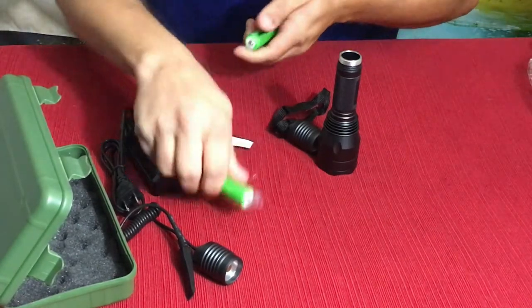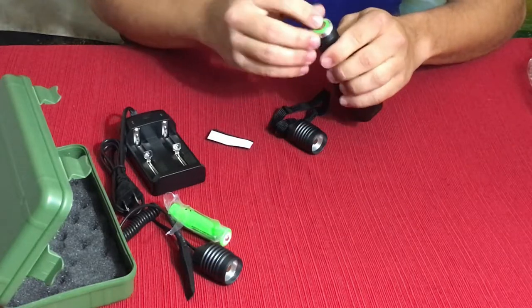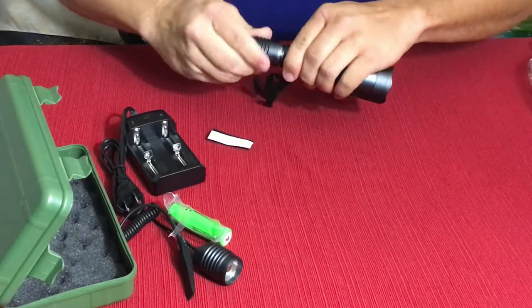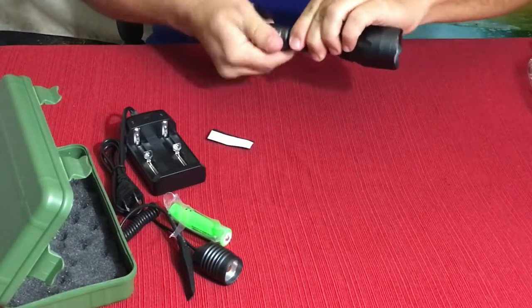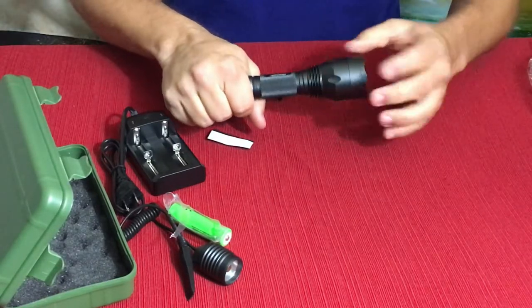It does have a little o-ring right there to keep it as a water-resistant seal. While I'm thinking about it, we're going to go ahead and get the battery out — I believe it goes in this way, we'll find out in a second. Something I do want to show you is the other end of this.